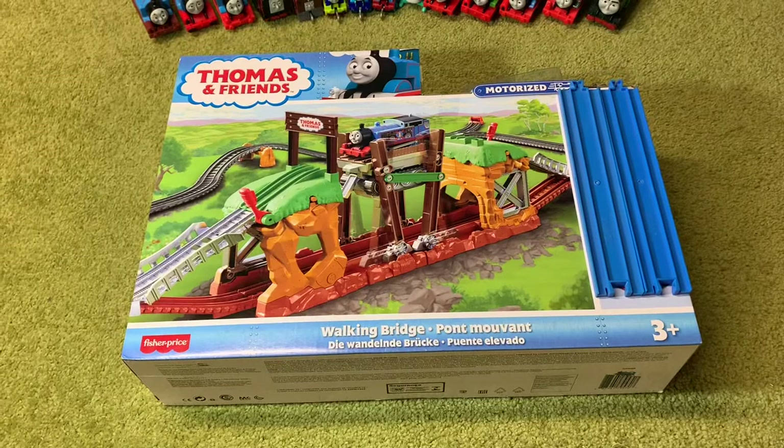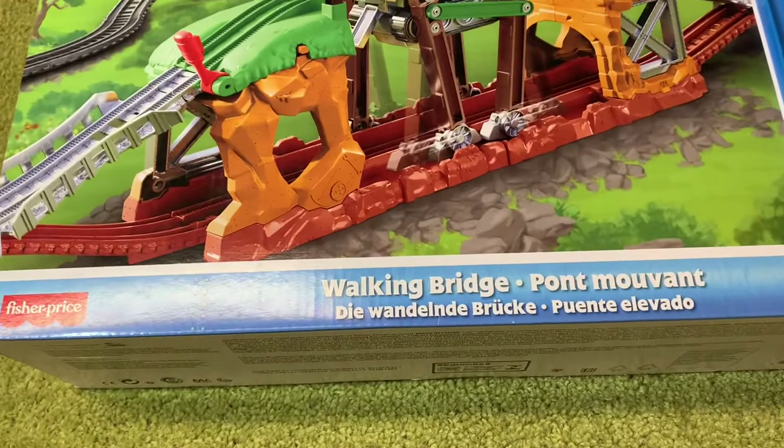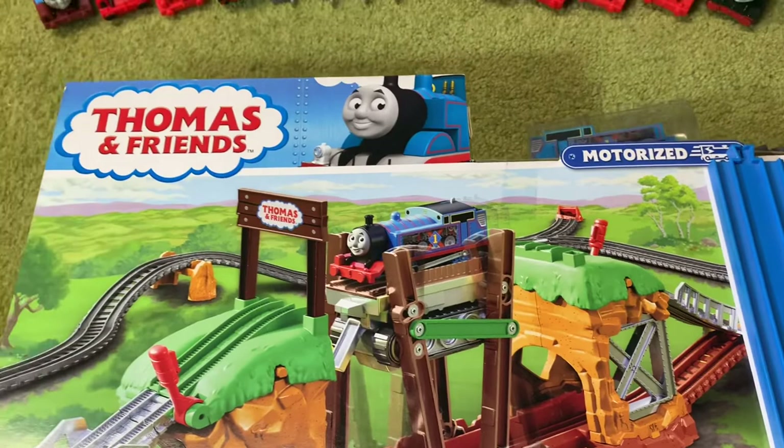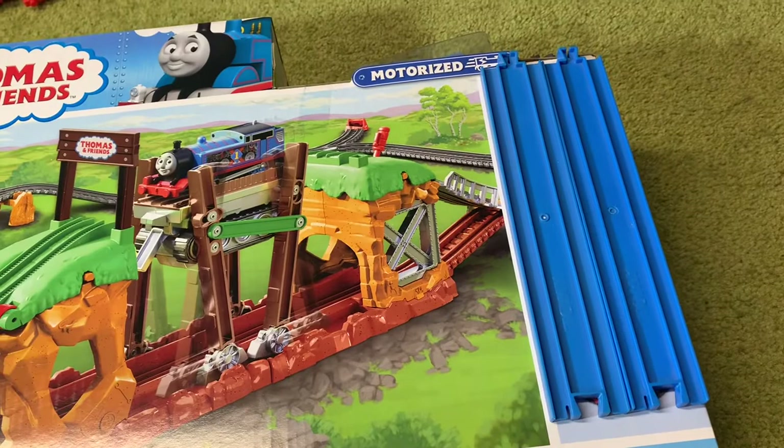It is quite rare that I get really excited about a Thomas item, but let me tell you I got very, very excited when I found this. As you can see, this is the Walking Bridge set — it is part of the Thomas Motorized range. You can see there's the older version of Thomas there. This is before All Engines Go kicked in, and I have two pieces of track there to cover the price tag.